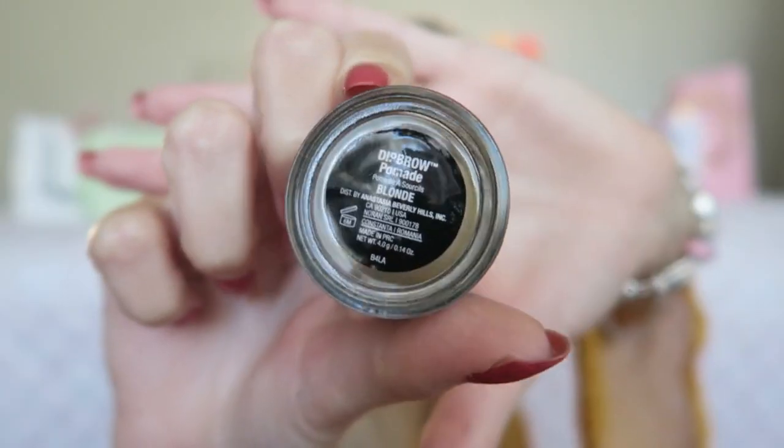The face is done, so now I'm going to start with my eyes. I always like to start with eyebrows, and for that I'm going to use the Anastasia Beverly Hills Dip Brow Pomade in the color Blonde. What are your favorite makeup products for fall? Are you using any different beauty products, or is it all the same? I like to use a little bit more warm-toned colors — golden colors, brown tones.